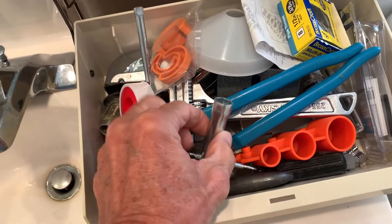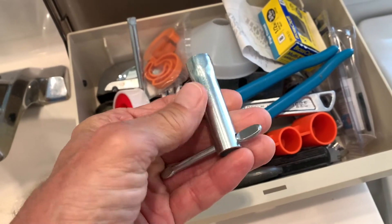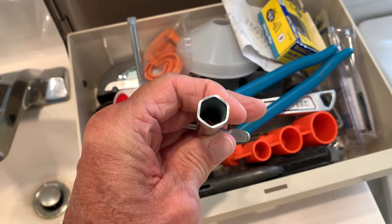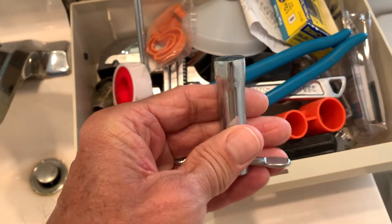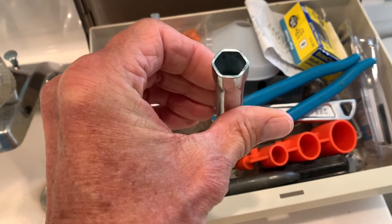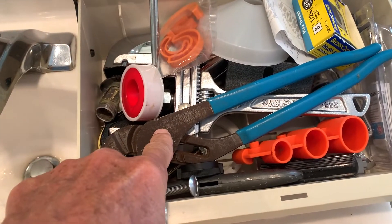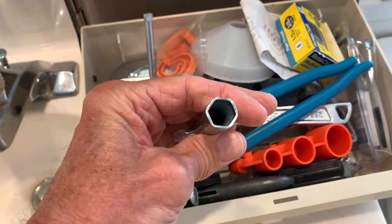These are all my tools that I use for plumbing, and this one right here is super awesome for getting the bolts off the bottom of the water closet. If you need to get that water closet off, this thing comes in super handy because it moves back and forth so you can turn it. It's so hard to get your channel locks down there, and this thing works super great, so I highly recommend getting one of these.